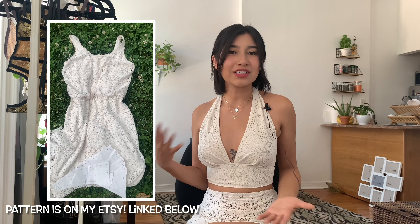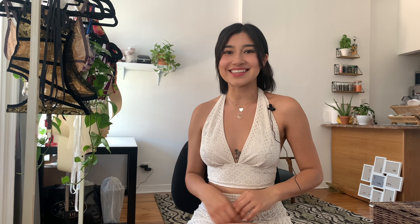For this week's video, I'm just going to show you guys how to create a simple halter top and a matching skirt. I hope you guys enjoy this tutorial and please don't forget to like, comment, and subscribe.